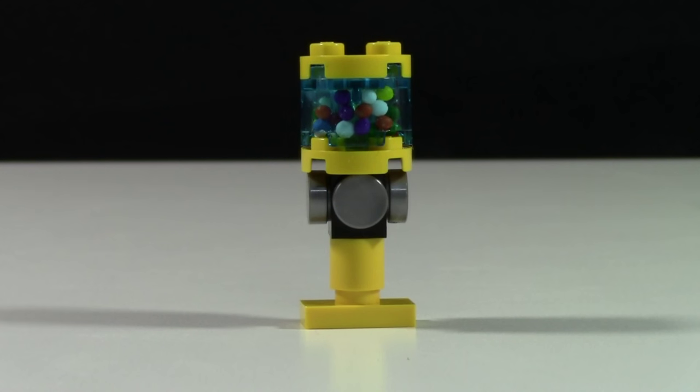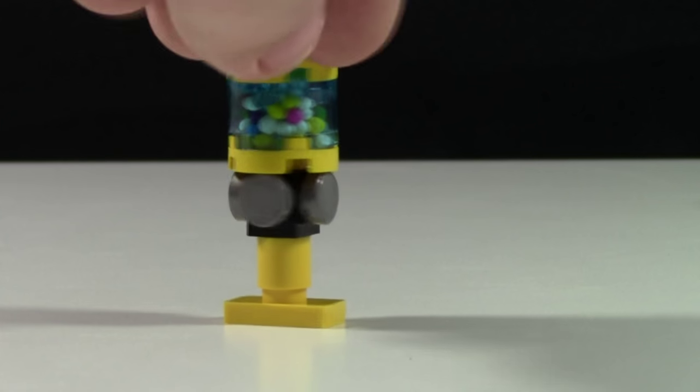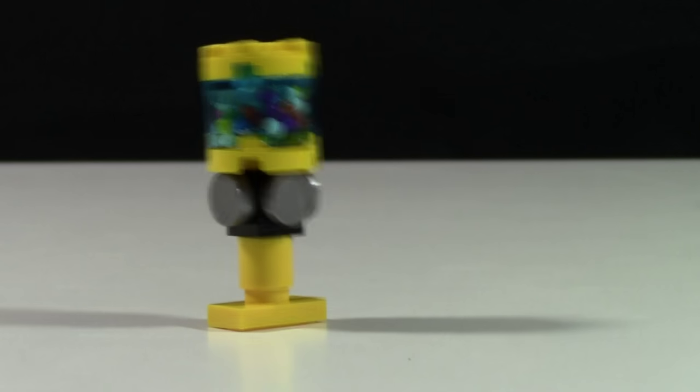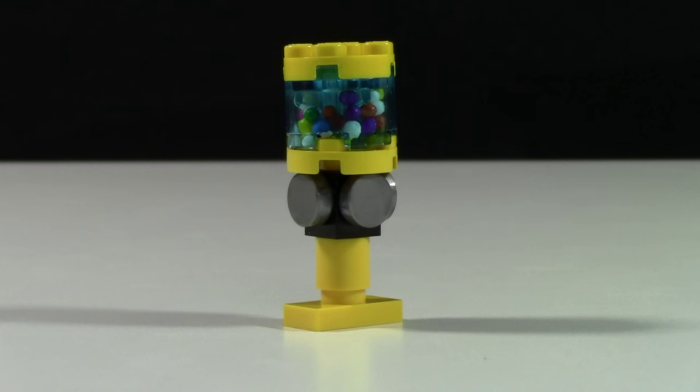The next product I'm releasing today is the Futuristic Lego Gumball Machine. This gumball machine has not been done before and I'm really excited with the look of it. I think it looks really cool and it's supposed to represent the gumball machine of the future. These gumball machines retail for about $5 Canadian, which is equivalent to $3.85 American.